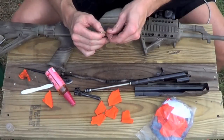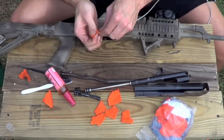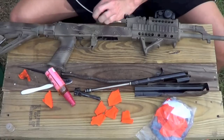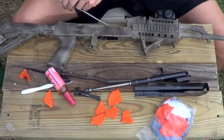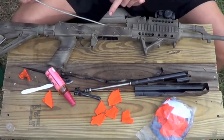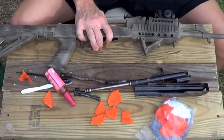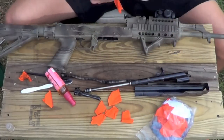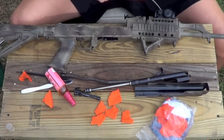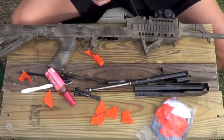So you saw at the beginning of the video, we ran a patch down the barrel loaded with some CLP. What that's doing while you clean the rest of the rifle is breaking down those carbon deposits in the bore that are built up in the rifling. At the end, the last thing I do is run some patches down there. Keep running patches through until it comes out as clean as you want it — and that's it for the cleaning of your AK.